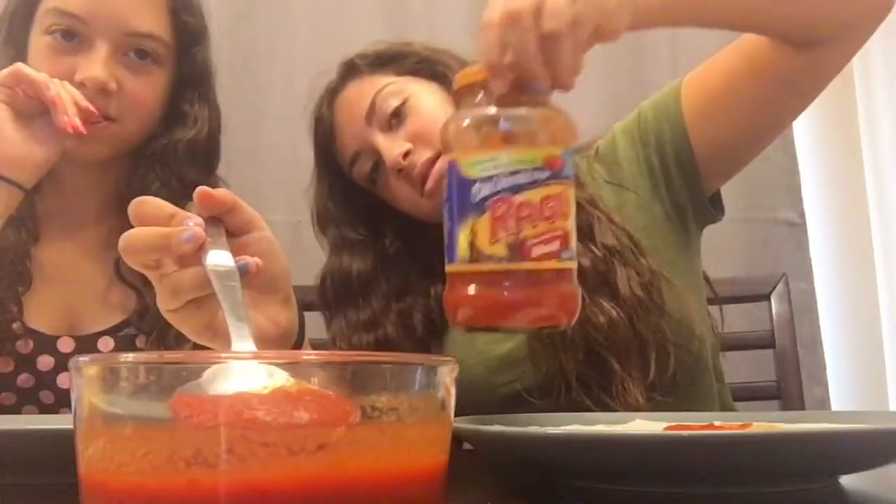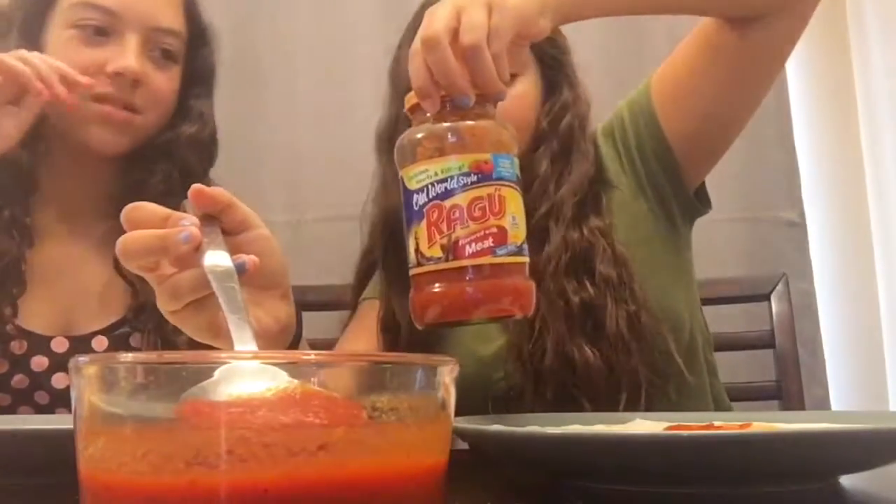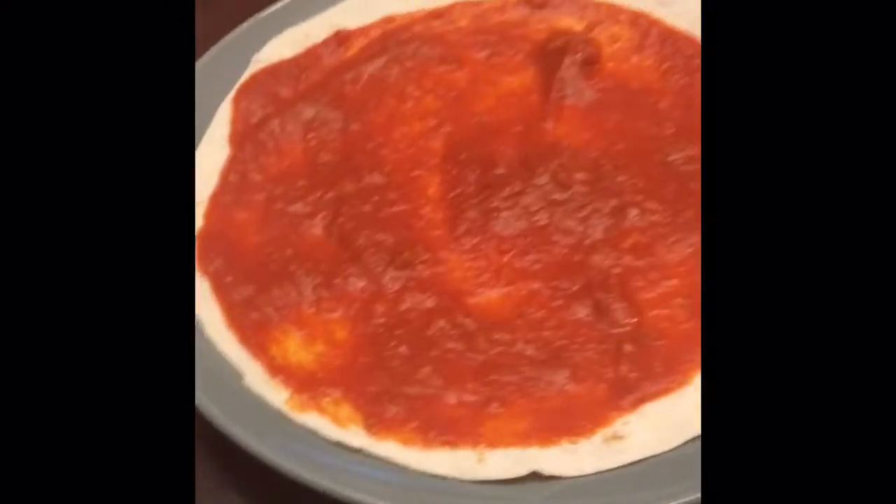You guys can use whatever sauce you like. Just spread it around, and we'll show you a close-up in a minute. Here is my pizza's sauce.